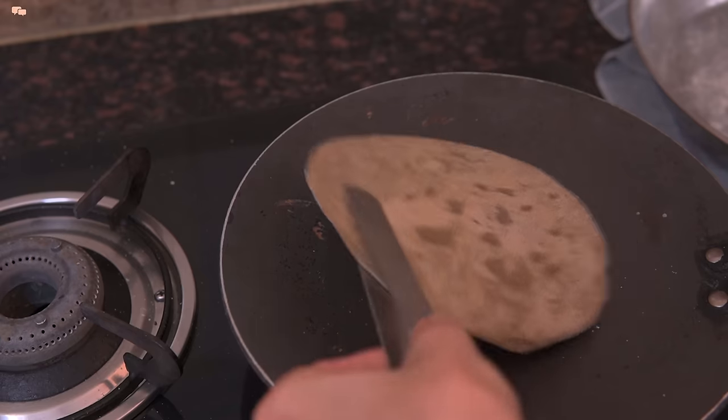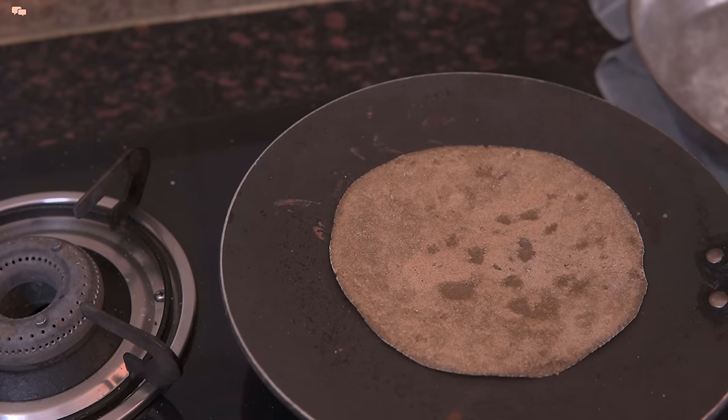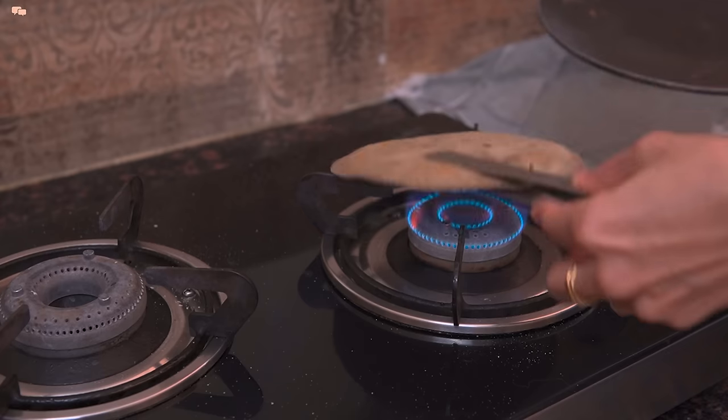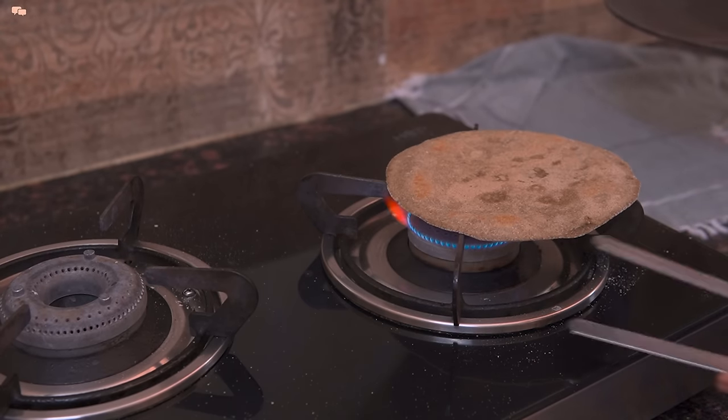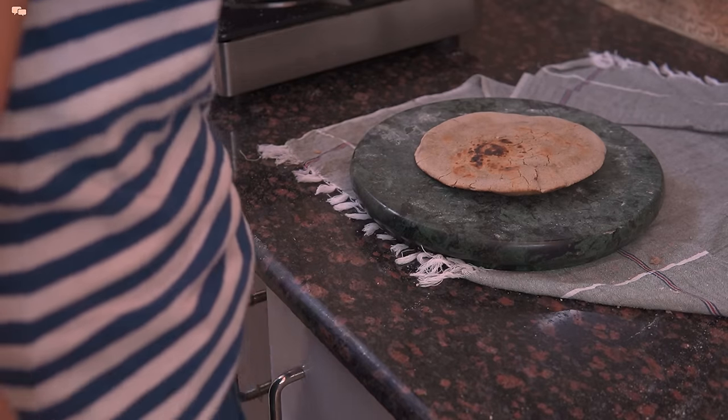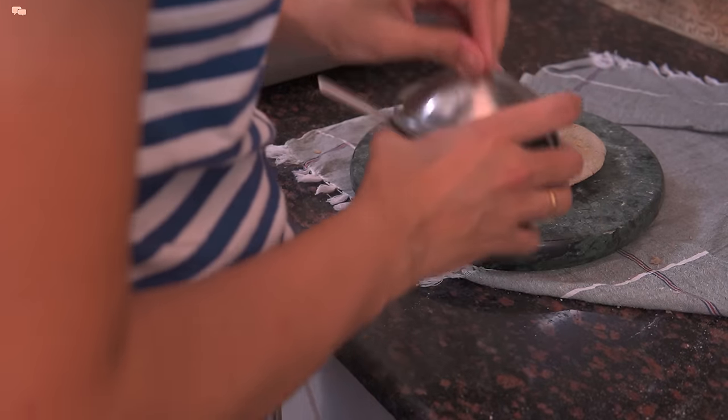Now turn the other side and once toasted well from both sides, toast the chapati on direct flame. Nice and hot bajra chapatis are ready to serve.